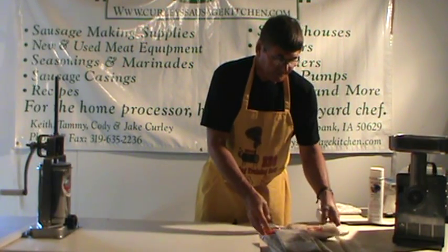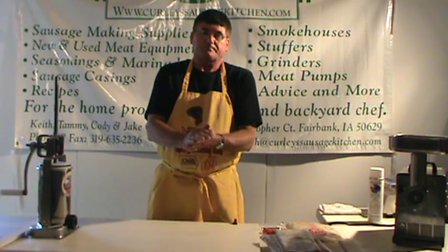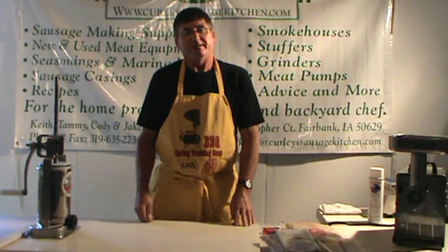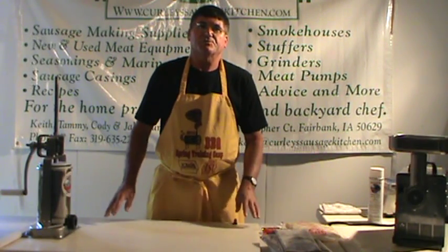First of all, we're going to need some meat. I'm going to make the bratwurst all out of fresh ground pork. You could use it with venison — mix it 60% venison, 40% pork. Some guys like to use beef instead of pork. Even some guys like to lean it up a little bit, going 70% deer and 30% beef or pork on the venison. But by no means do not make it just straight venison — it would be way too dry to eat.